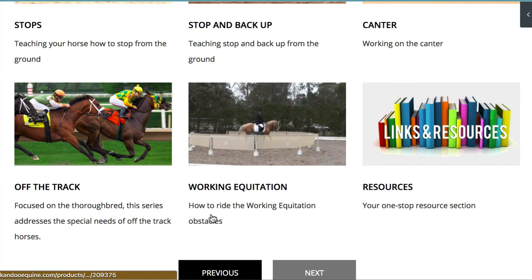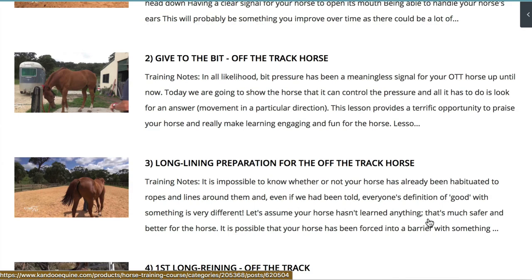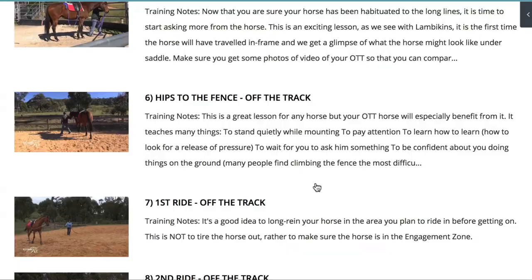I've also got a special section for the off-the-track horses. I know a lot of you have off-the-track horses. This really specializes in the thoroughbred, but it's equally relevant to the standardbred or trotter as well. It discusses things from a slightly different angle because your off-the-track horse hasn't got the same history as your unstarted horse or horses changing riding disciplines, so we need to be a little bit more careful about how we teach things.